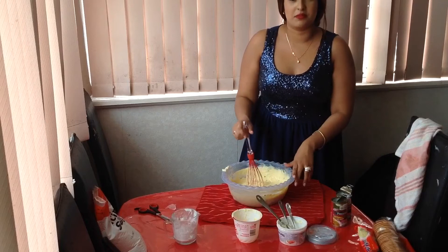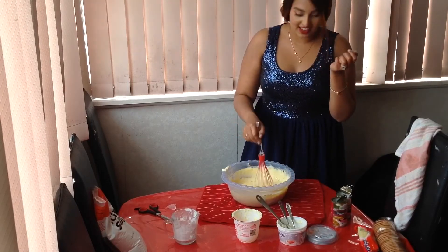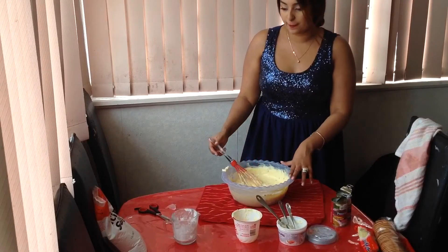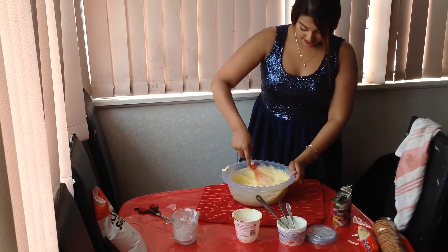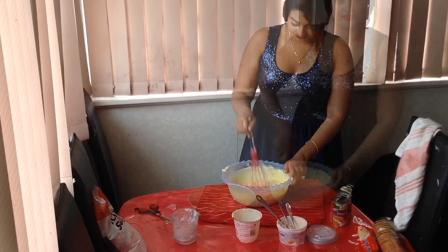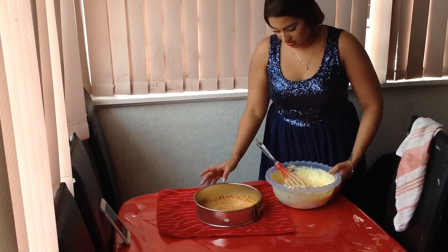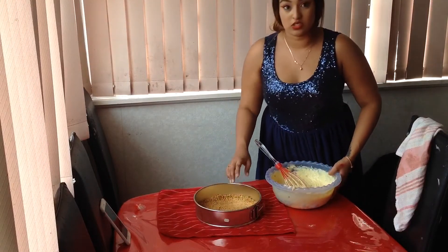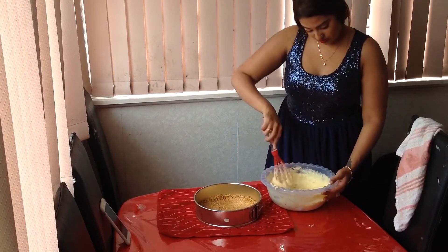Now that everything is mixed, give it a taste. It tastes good. If you want to add more icing sugar you can do that — I added a tablespoon more to mine. You know it tastes good. So now you want to add it to your pan. Now we're going to put it into our tin. The base is all hard, it's been in the fridge for two hours, so now we can put this in.